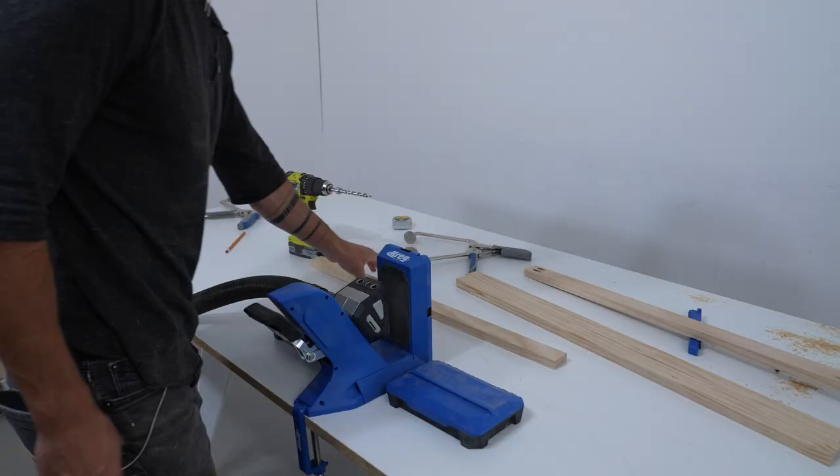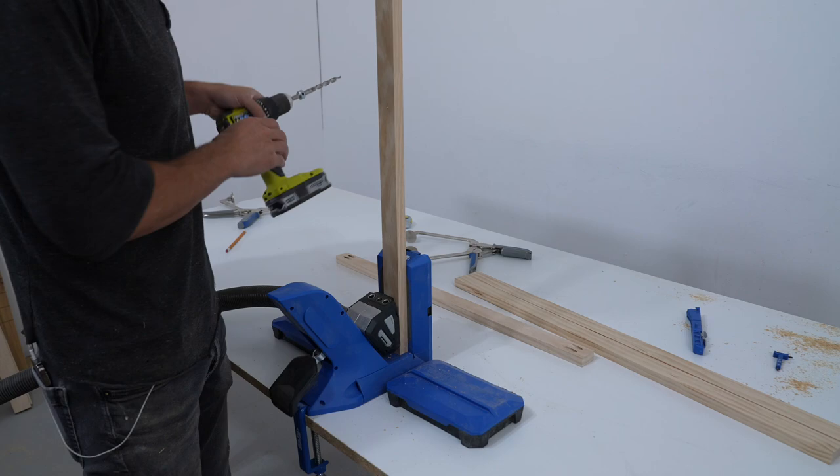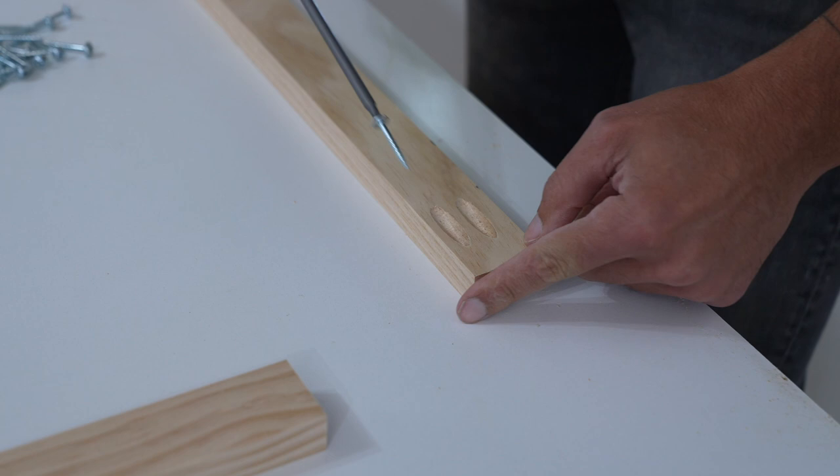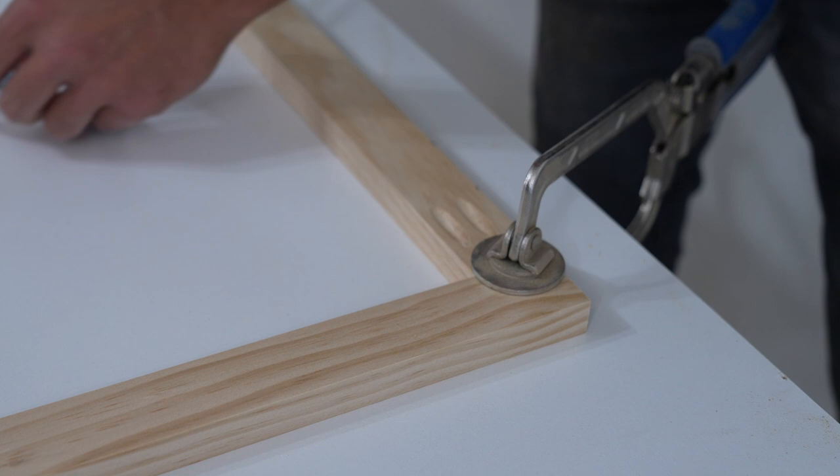If you're a serious painter and you need to make a lot of frames really fast, I recommend the Kreg 720 Pro jig — it automatically clamps them down with a lever and you can quickly produce a whole bunch of frames. I'm using one of the Kreg long-necked clamps to clamp the pieces down so that I can drive in the screws.